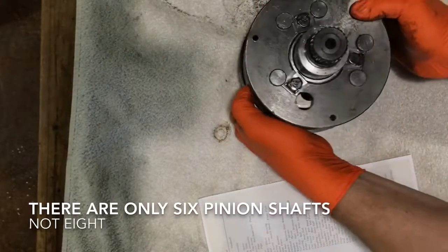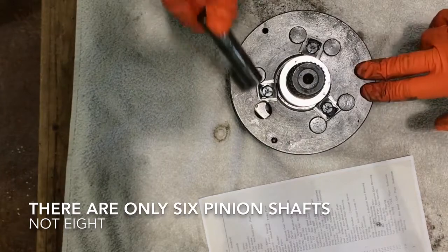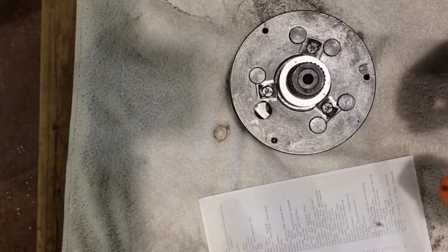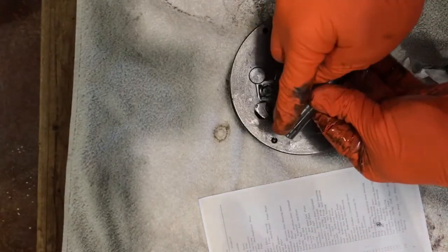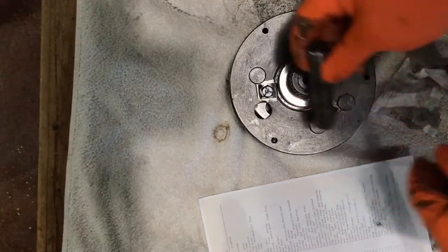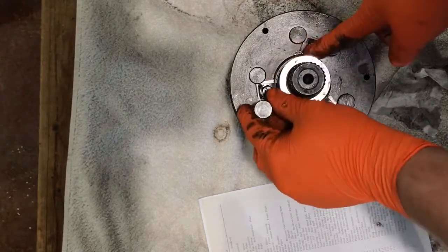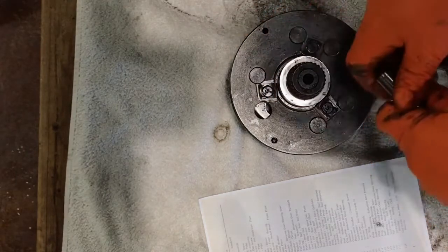The first thing we noticed that was completely obvious: there are eight of what they call pinion shafts. These shafts are grooved on top and held in place by these keepers — little square tabs — that's all that holds them in. One of two things happened: either someone got in here a long time ago and didn't get the keeper set right and it wallowed off to the side, or it broke just out of fatigue — you can tell how it's rounded off.